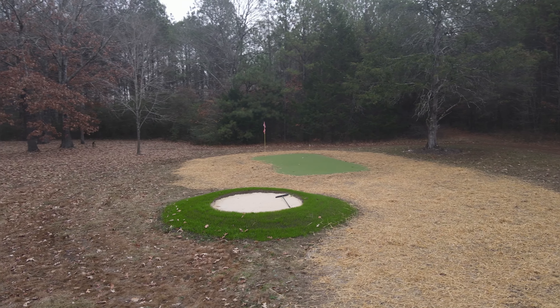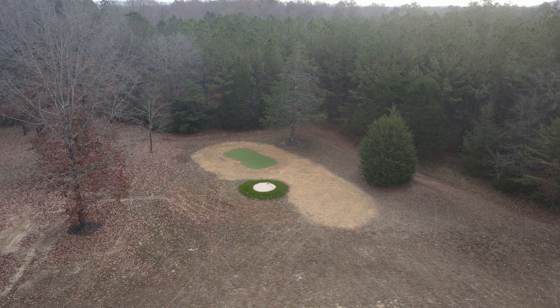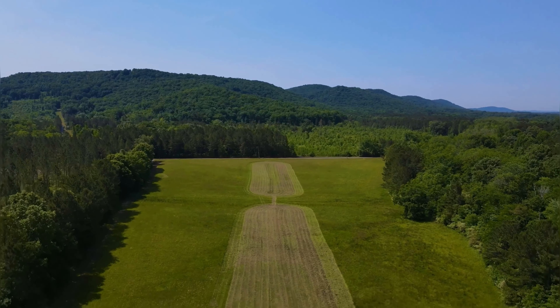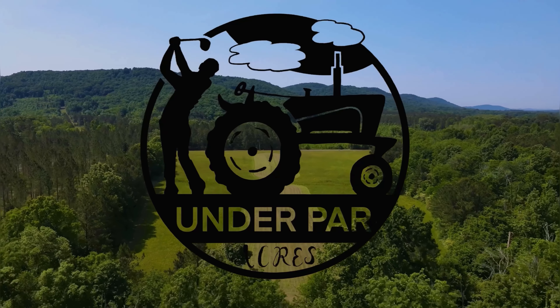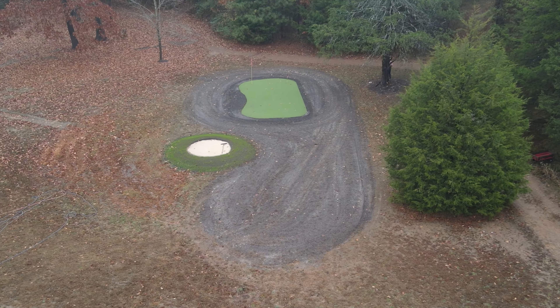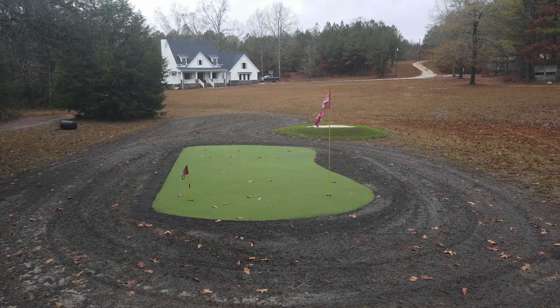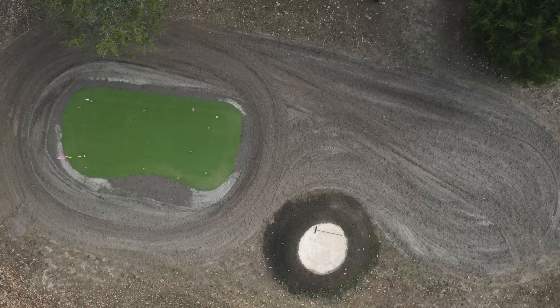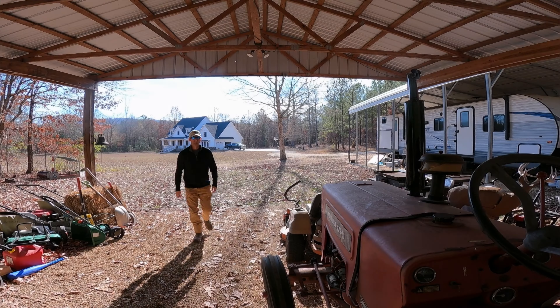We recently started building a fairway around our putting green and this week we were able to spread the seed. In our last video we spread six cubic yards of a sand and topsoil mix all around the green to start making a fairway, and this week we're going to go in and try to get the seed spread out before the rain comes.